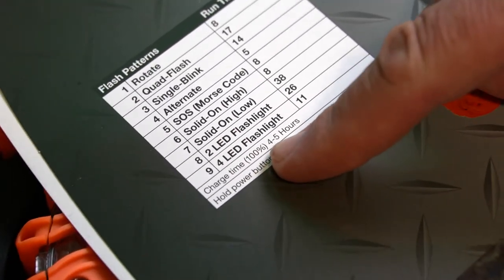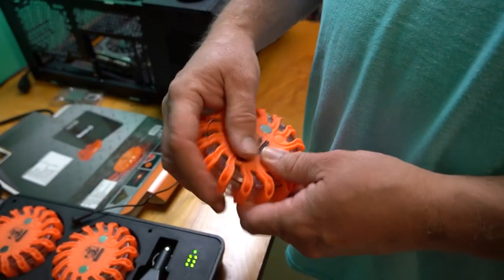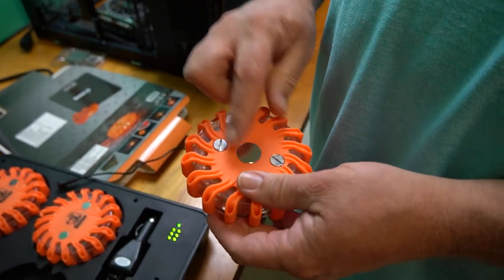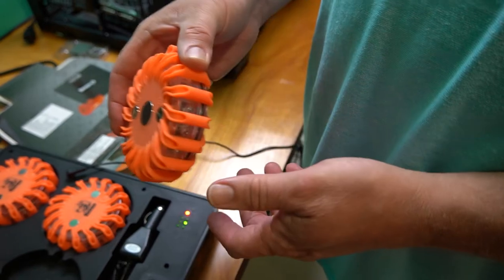Charge time to get to 100% is about four to five hours. It's encased in a nice rubberized kind of plastic, and there's a strong magnet so you can stick it to your car body or bumper.